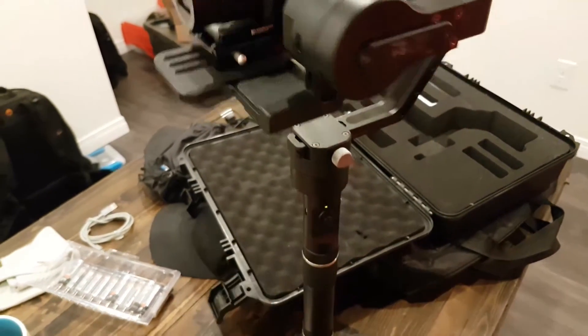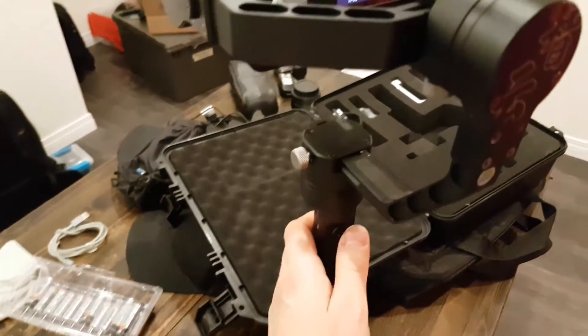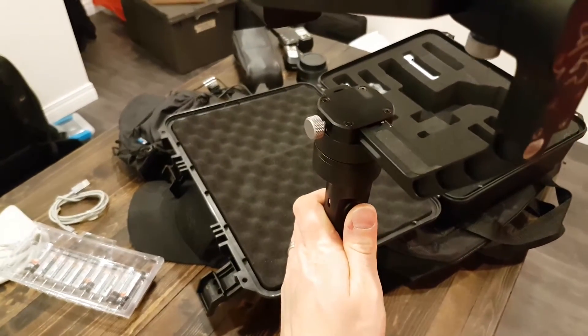So I can turn it on. Now if I go into that pan, tilt, follow mode...